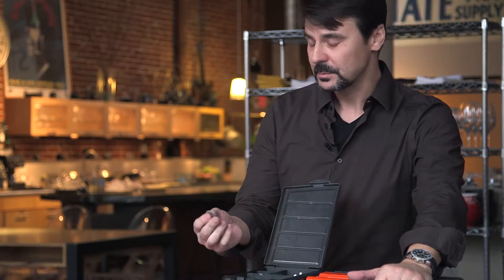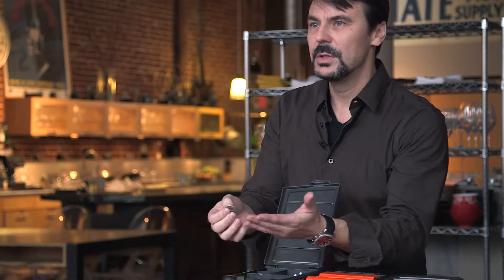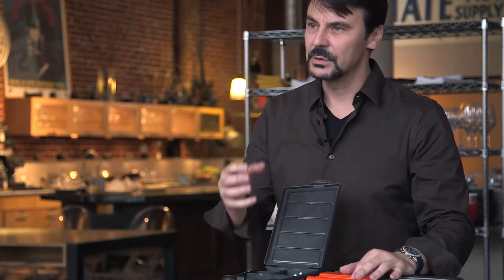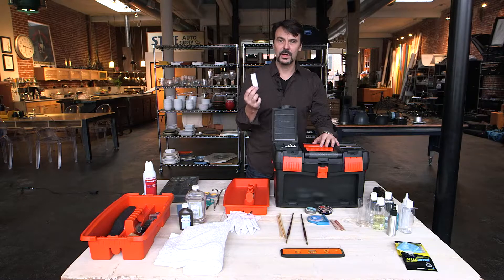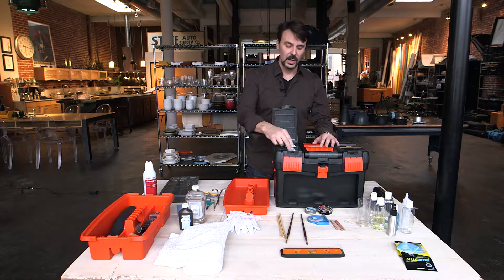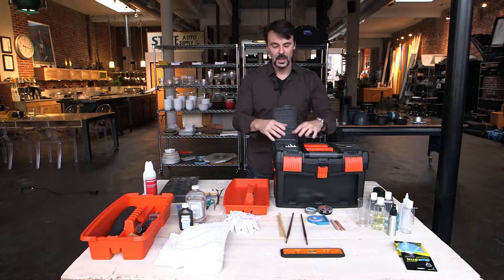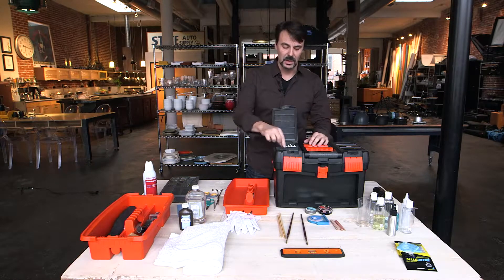I've got washers and sometimes I just need to prop something up a little bit. There can be a piece of food that just needs to be lifted towards the camera. You stack a couple of these on top of each other, put them under the food and it'll bring it up towards the camera to give you the right perspective. I also want to make sure that I've got extra modeling lights. I always keep a couple model lights in my kit so that if something burns out or a light goes down hard and pops the filament, I've got a spare with me.